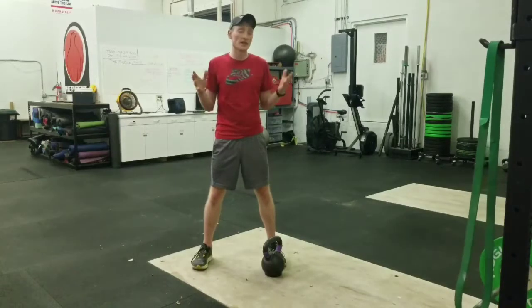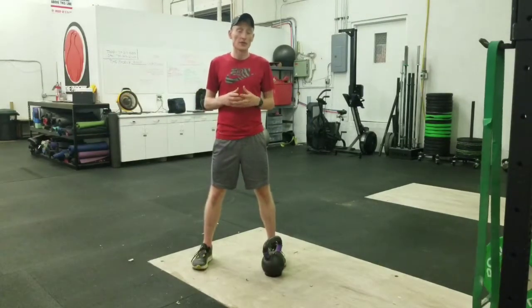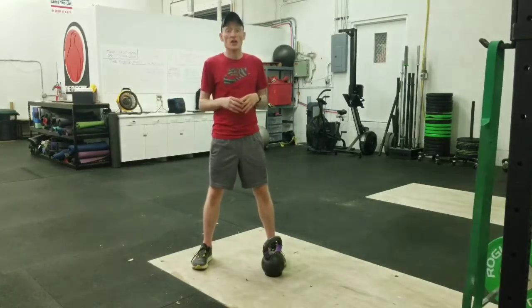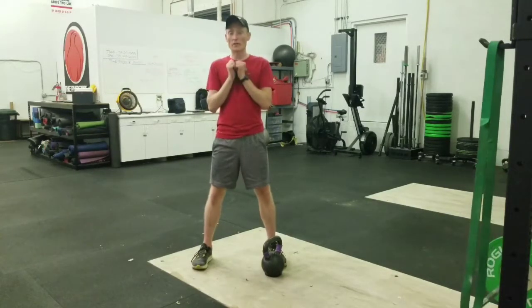We can mimic things in other ways, like press, the hex bar, trap bar, deadlift — we can easily get a lot of power in other ways. But the back squat is where you're going to be able to load the most weight. You can only carry so much weight in front of you.